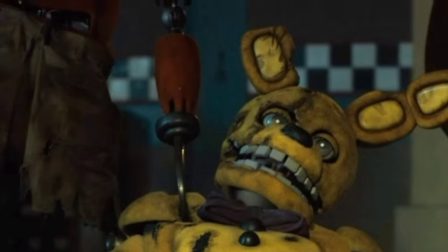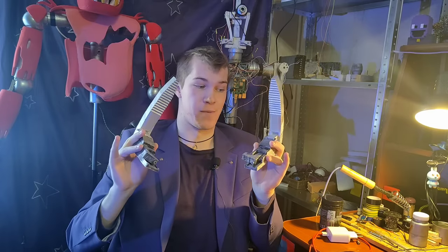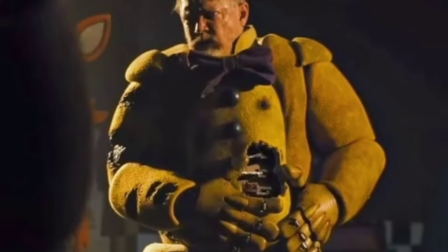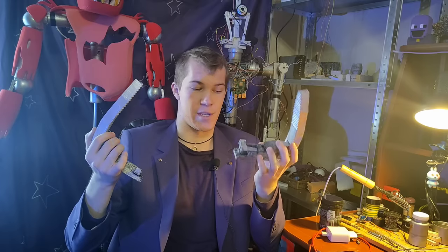Anyway, I came up with this design for the spring locks. I tried to make them as close to the movie ones as possible — in other words, they don't do anything, they just exist. But let's have a closer look.